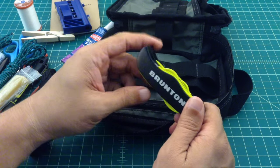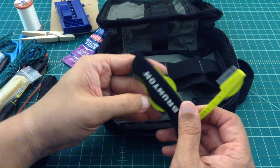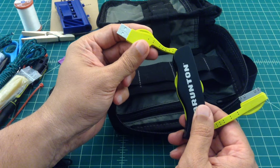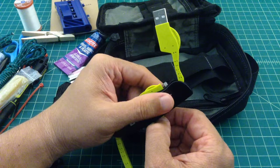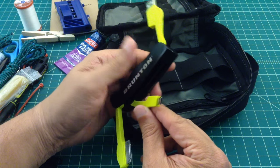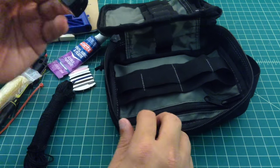A buddy of mine gave me this — it's like the Swiss Army knife for chargers. There's the older iPad/iPhone connector, a USB input to charge the device, an iPhone 6 Lightning connector, and then either mini or micro USB. I keep it in here because I've used it — sometimes you need to charge stuff up and this works well.